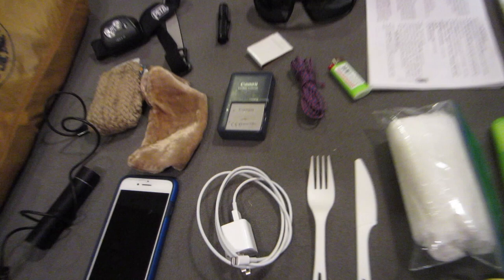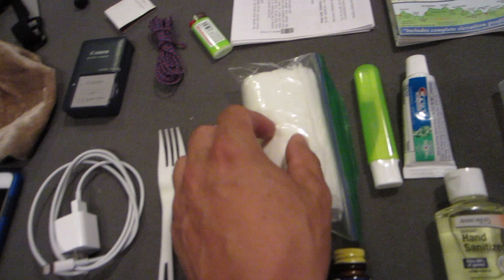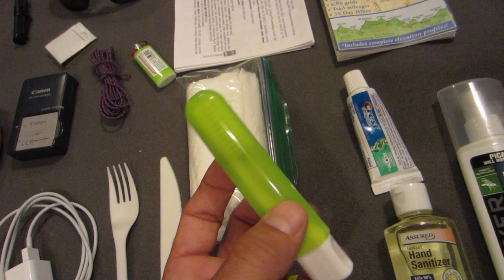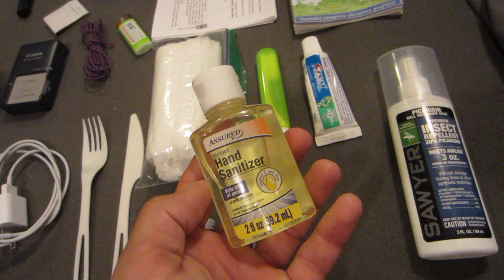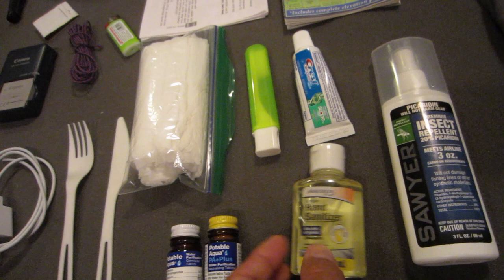If you want to follow along, the best way would be my Instagram which is backpacking health. Here we have the charger — this could change over the course of the trip. Some toilet paper in a bag, small travel toothpaste and a travel toothbrush that tucks back in to stay clean. That's some potable aqua — I'll use this until I pick up Aquamira, which is what I prefer. Two ounces of hand sanitizer, very important on highly populated long-distance hiking trails. And a Sawyer insect repellent.